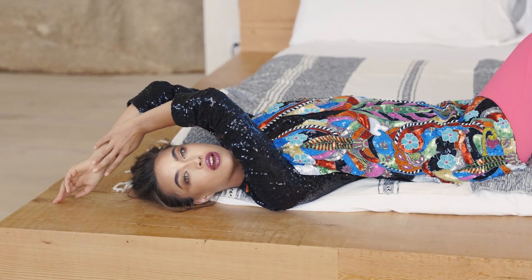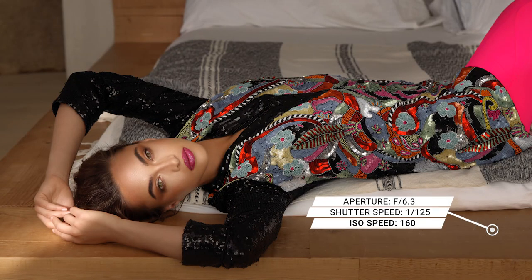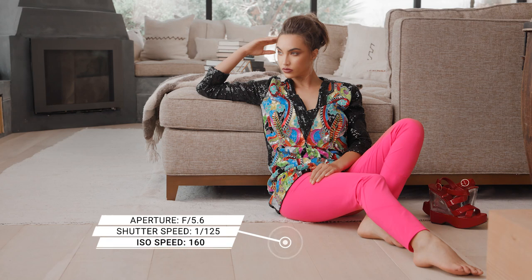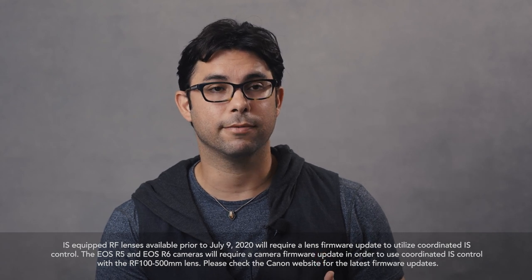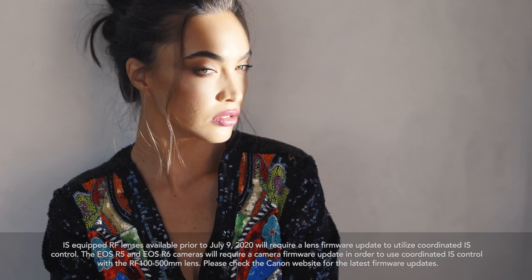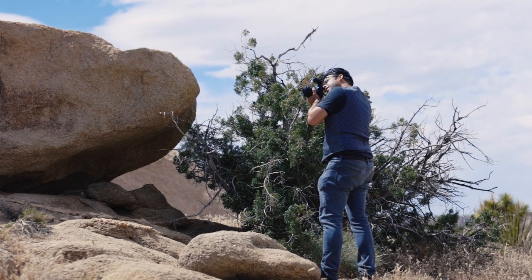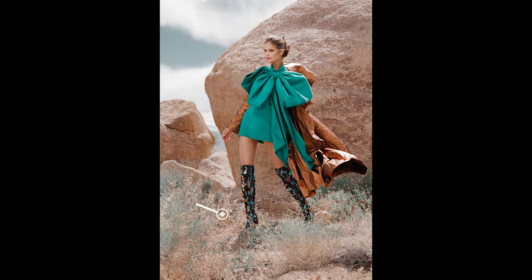One of the most exciting attributes of the Canon EOS R5 is the ability to have in-body image stabilization. This allows you to photograph in slow shutter speeds or at awkward angles, where stabilizing the camera would be very difficult. The camera's technology is so incredible that with certain lenses — for example, the 24-105 F4 or the 28-70 F2 — it can provide you up to eight stops of image stabilization. The 50mm RF 1.2 allows you seven stops, and the 70-200 F2.8 can give you up to 7.5 stops of image stabilization. That is truly revolutionary.